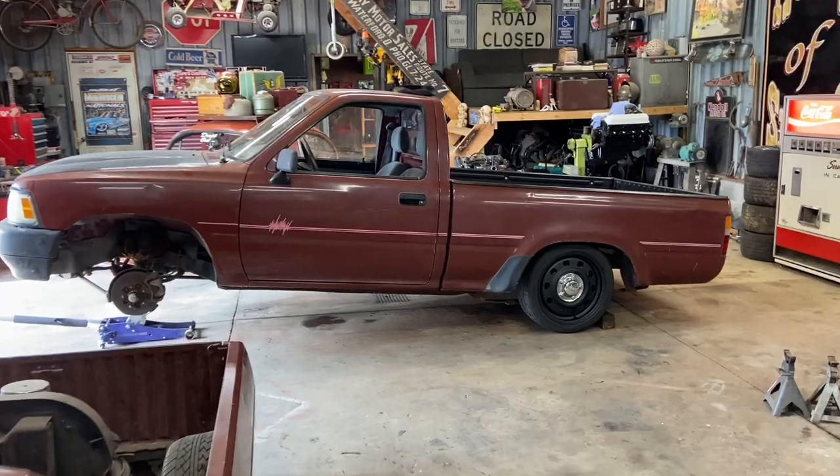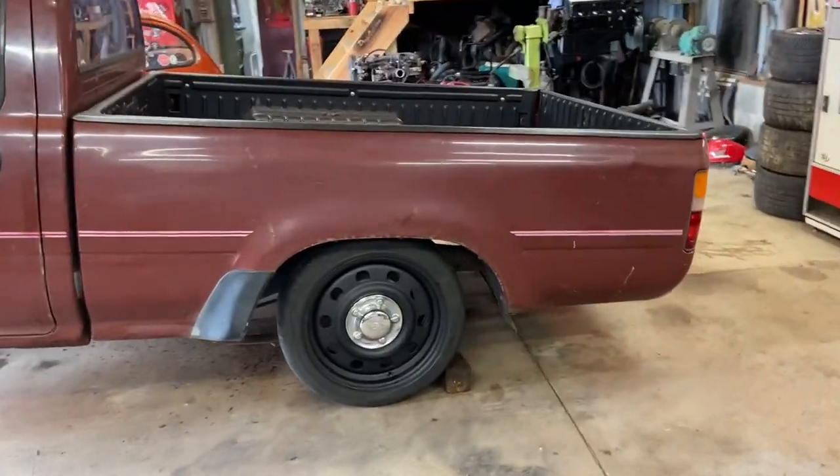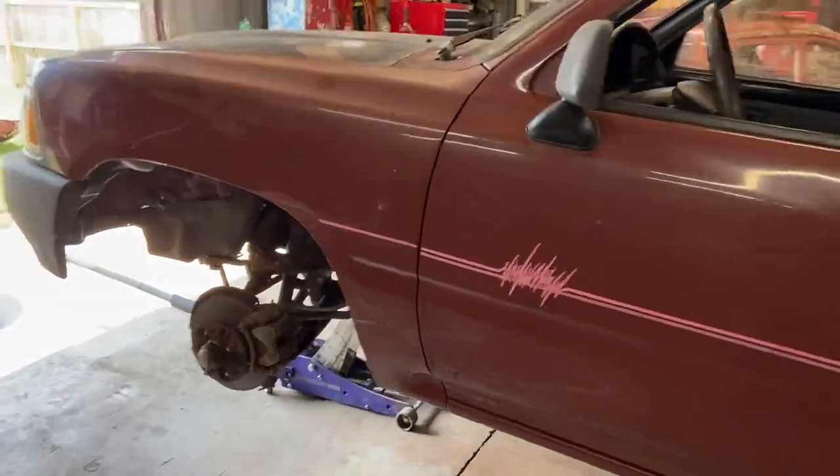The rear is back on the ground — there's about how it's going to sit. As you can see, not much wheel gap. It ended up being about a five-inch drop on the rear. So I'm going to jump to the front.